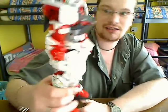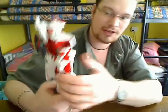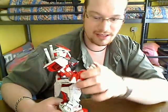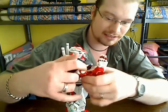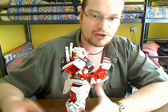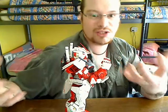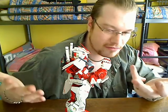Even his armor is nicely detailed, like on his arms and such. If you do bend it, it seems like a very natural bend — it's almost like he has real muscles on it. It's very, very nice.